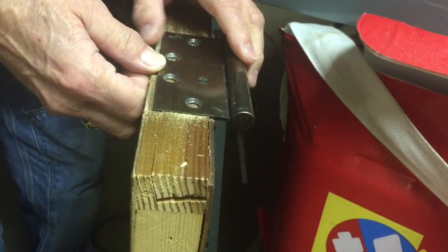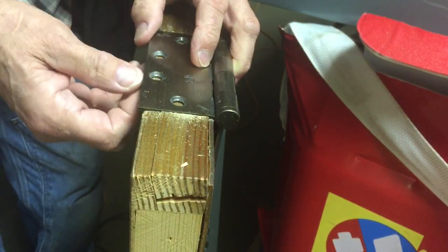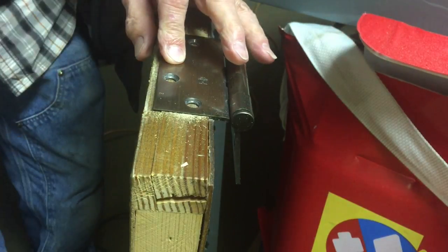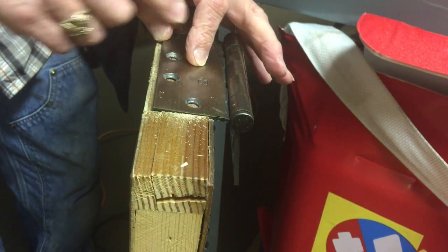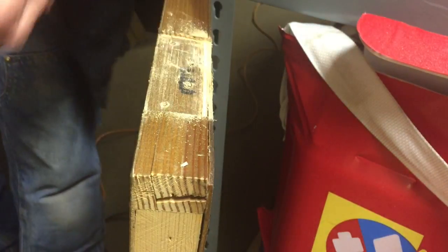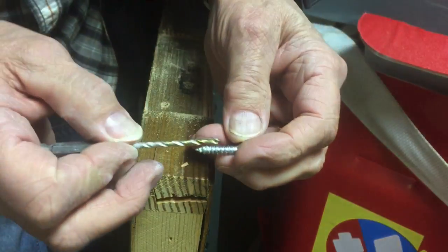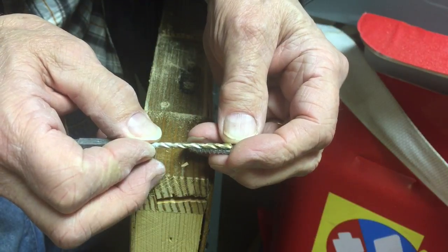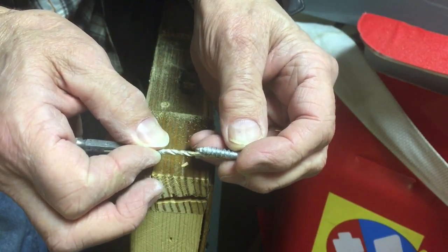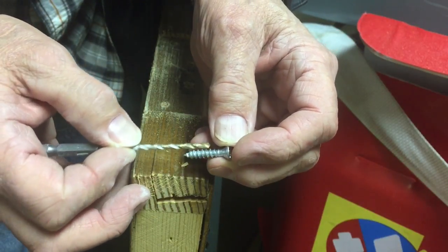Then you would put the hinge up here and mark your screw holes. You don't want the hinge all the way up against the door — it should be just about that much of a space on the back of the hinge. Mark these screw holes, hold the drill bit up, and look past the screw. Put the drill bit in front of the screw and you should be able to look back across and see the threads, or put it behind the screw and you should not see the drill bit. That will tell you if you've got the right size — you just want the shaft of the screw, not the threads included.